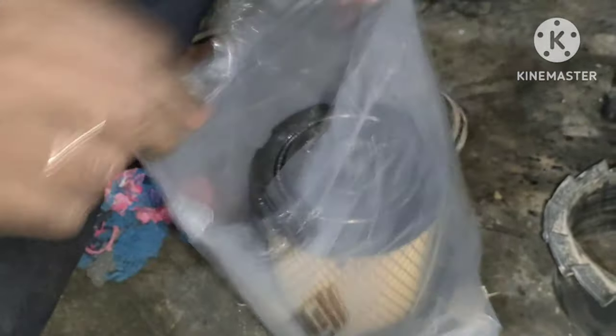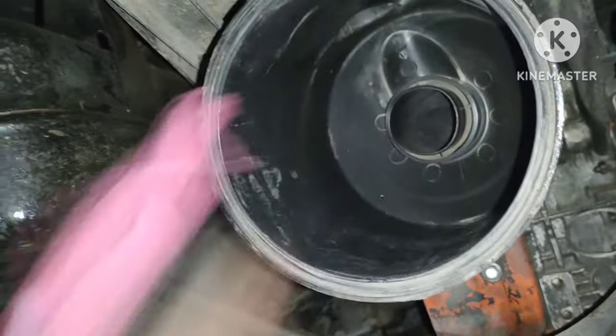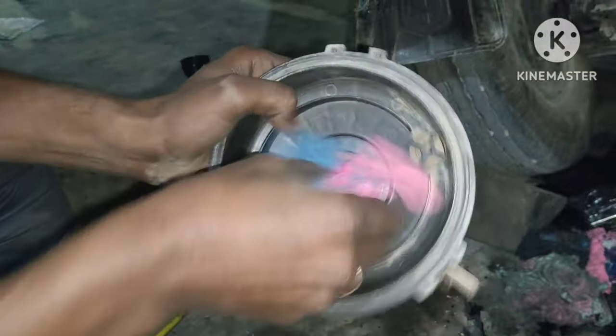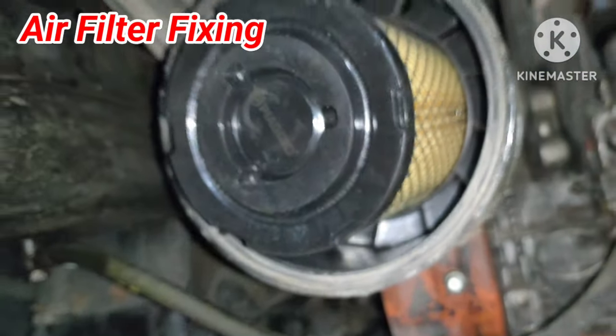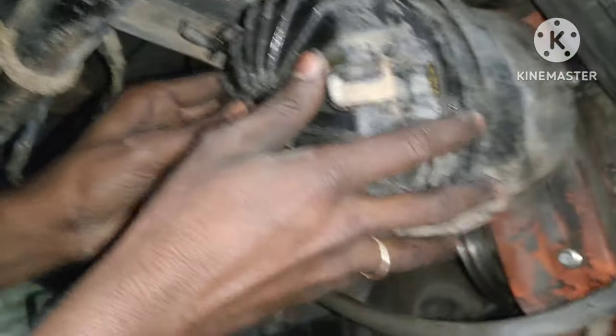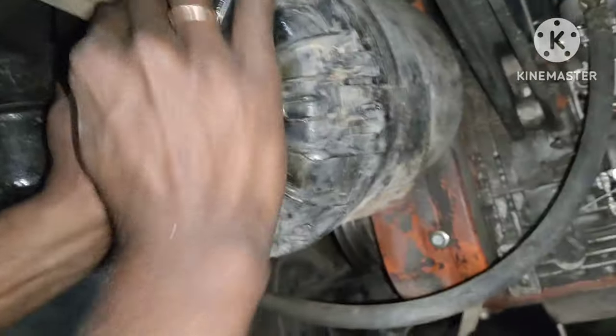If you want to change the air filter, you can change the air filter. How to change the air filter is very important. We need to clean the air filter. The air filter is ready to change and clean. Pick up is good. There is another one.